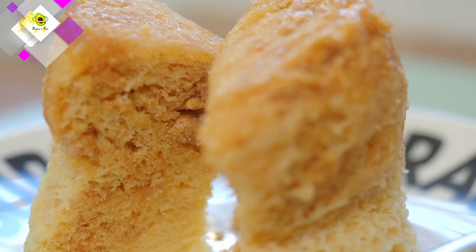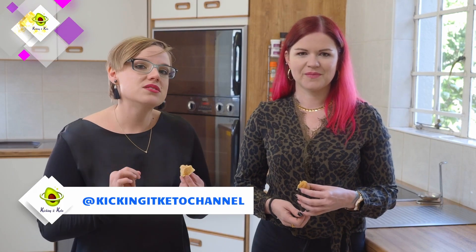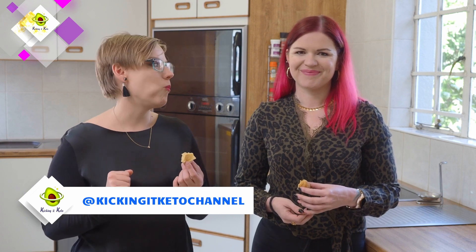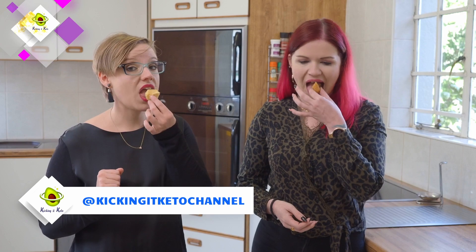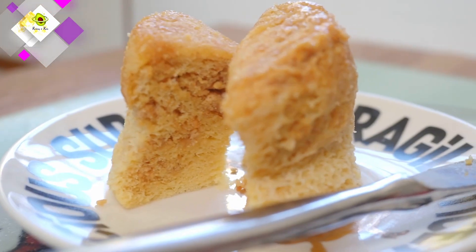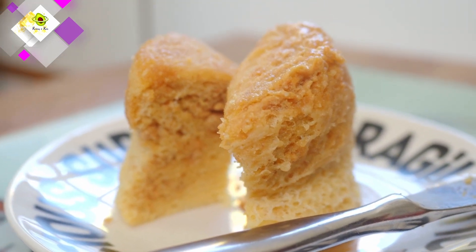If you're looking for more quick keto treats, make sure you give us a follow on Instagram at kickingaketo channel and don't miss next week's episode. This is usually my after-dinner treat if I feel like I haven't had enough food, because this really does fill that gap.